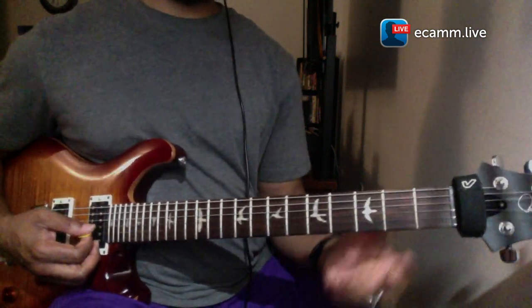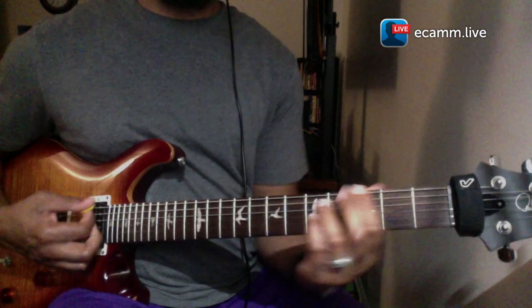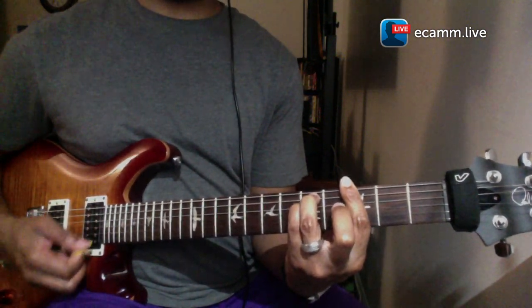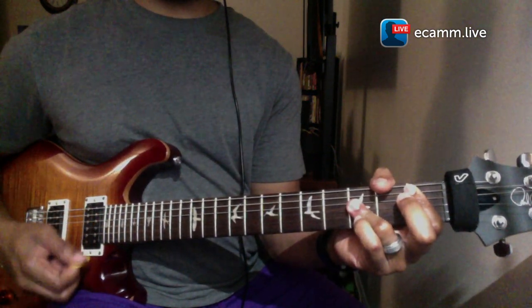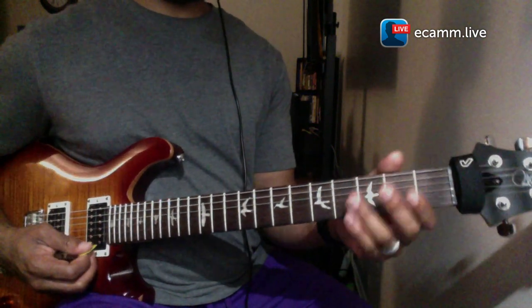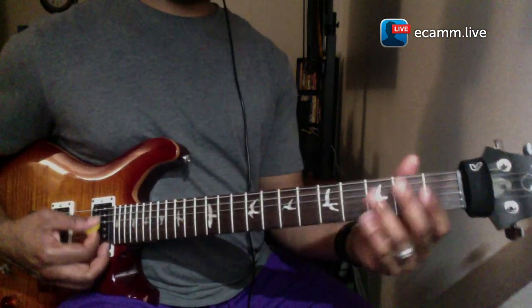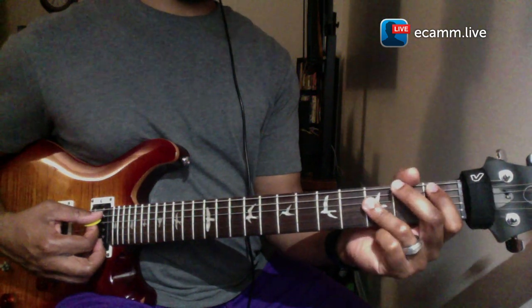So if you were singing it would go like this — 'God has smiled on me.' So for this first chord, instead of playing the standard B flat A shape...